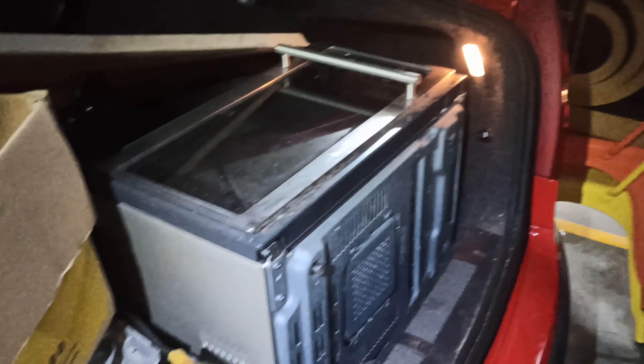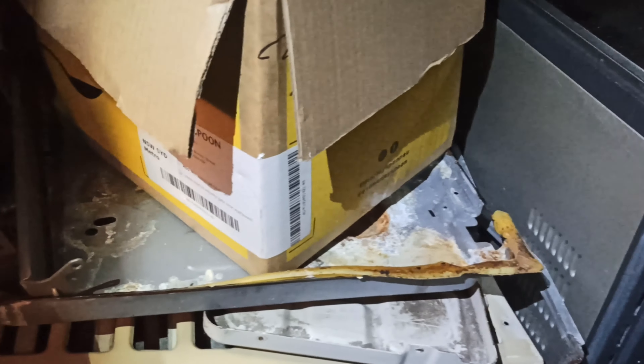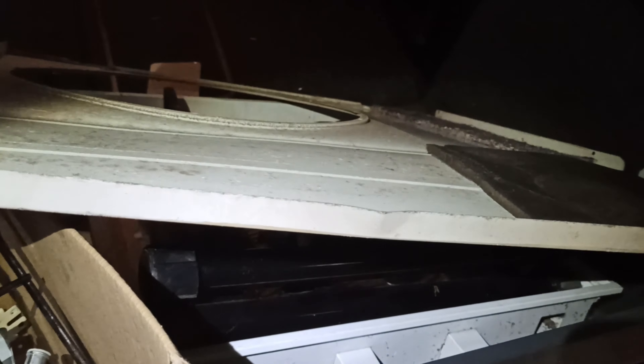Going off to the scrap yard today is the usual array of shred-type steel. A bit of a box of rubbish in there, a bit of an air conditioning component there, a bicycle trainer there — that's an unusual one — and the shell of the Troffer fluorescent light fittings.